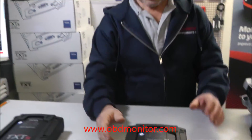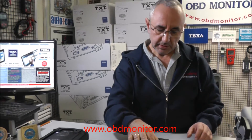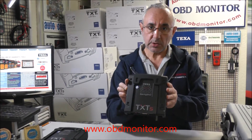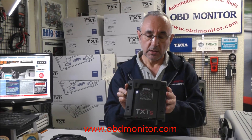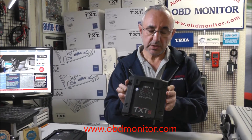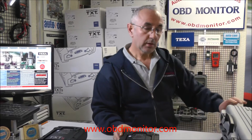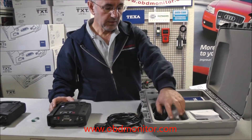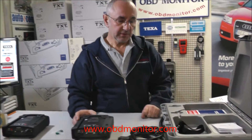Remember, the Navigator TXT-S cannot work as a single unit. You have to pair this device with the software. For example, if you buy the car software, the car package, inside this box you will find the installation DVDs.